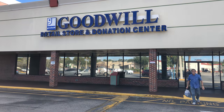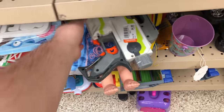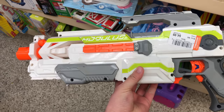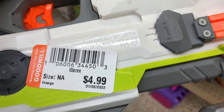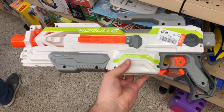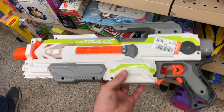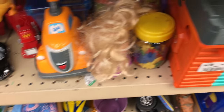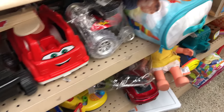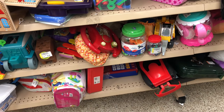Today we're going to be checking out a couple of new Goodwills that I just came across, starting out here at the first one. I'm spotting myself a Modulus ECS-10 for $4.99. Not too bad of a price for a Strife type of blaster. These things are pretty fun. We've got a lot of room to mod it up — you can get like four stages of flywheels in this thing, really nice battery compartment. So holding on to that for a second, going to look around and see if I find anything else. Might be picking that up.